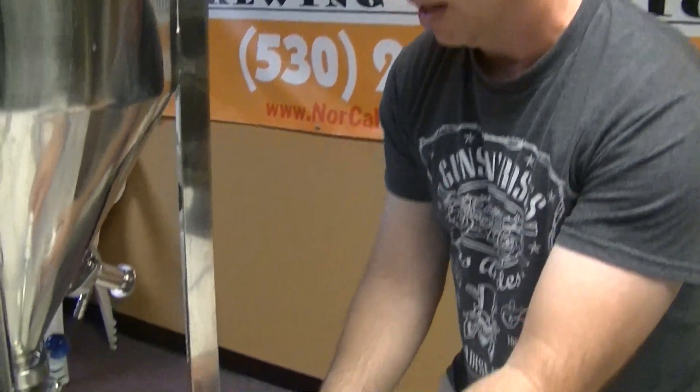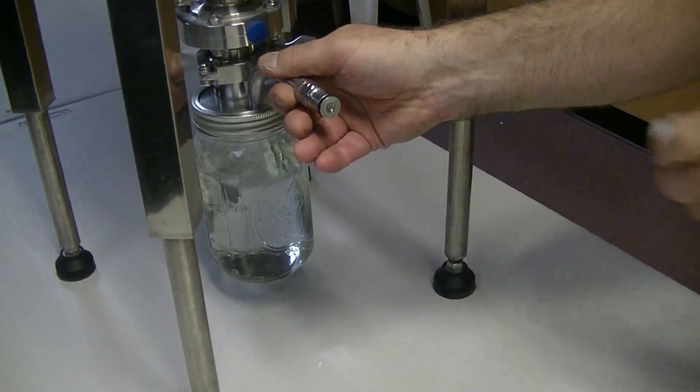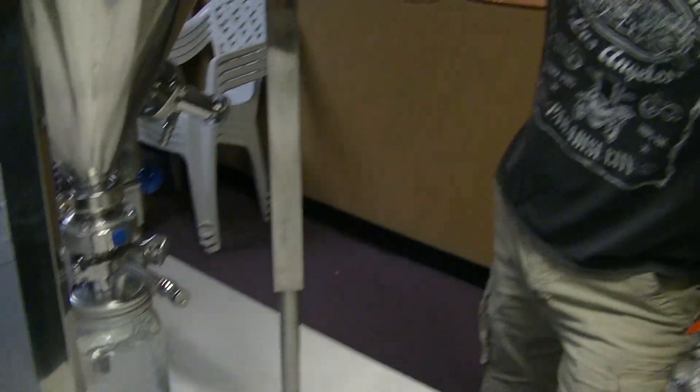One of the other bonuses of having a ball lock gas import to this is when you are dry-hopping in your conical, some of the concerns is the adding of oxygen.